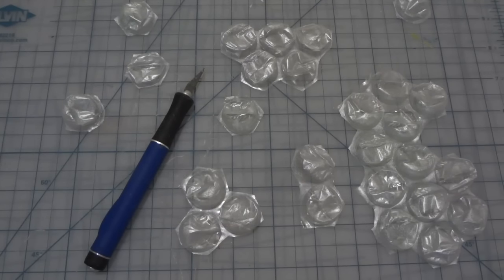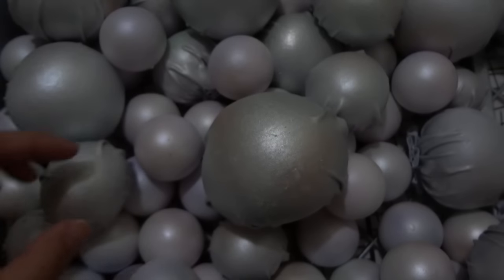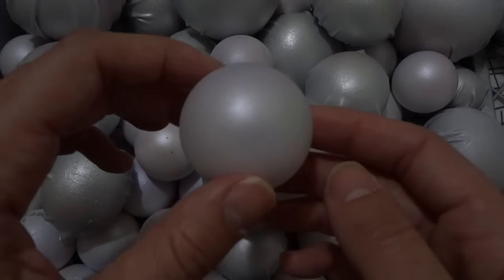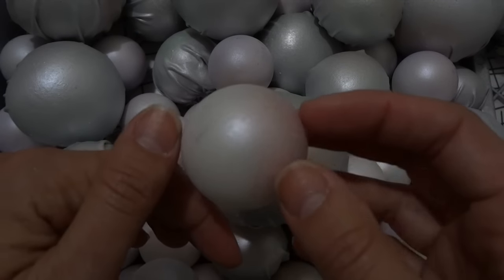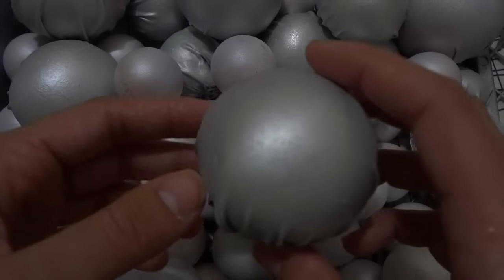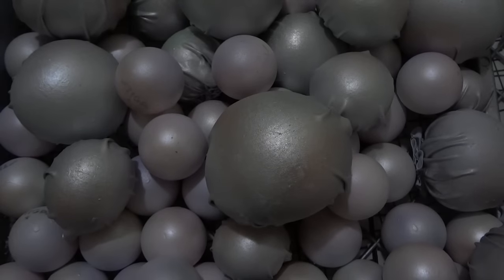Trim around the bubble wrap and make some interesting shapes. And then we have all of our materials ready. The end result are these really lovely spheres that look kind of like pearls, kind of like bubbles — certainly something fitting for a 1984 deity.